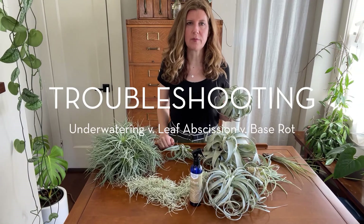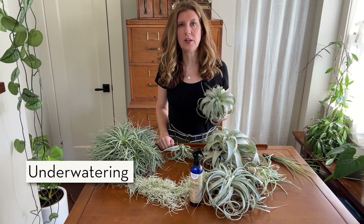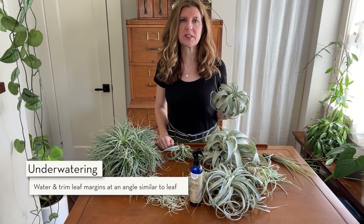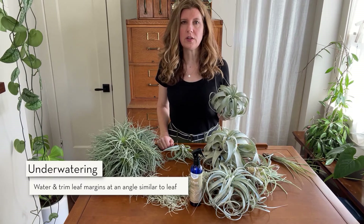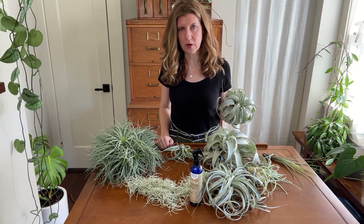If you see brown leaf margins and shriveled leaves, that means your air plant is thirsty. First thing to do is water it, and then you can trim the brown parts off with scissors — angle your trimming so it mimics the shape of the leaf. Just don't confuse an underwatered air plant with natural leaf abscission or base rot.